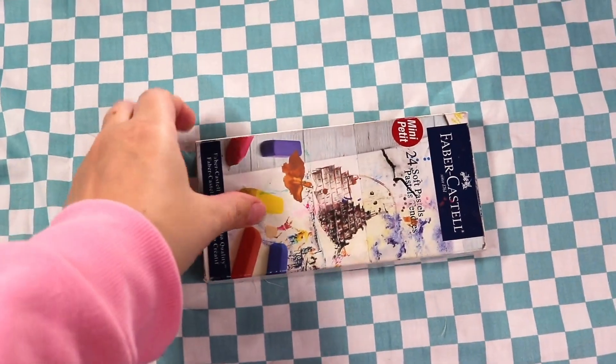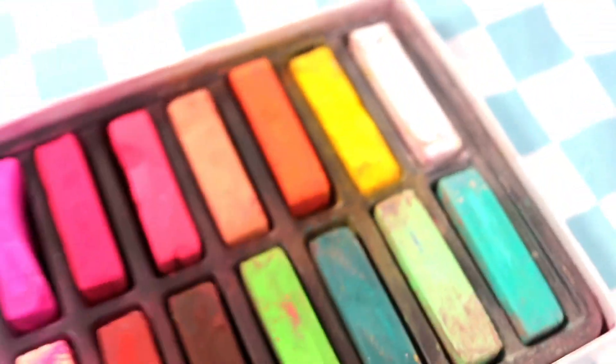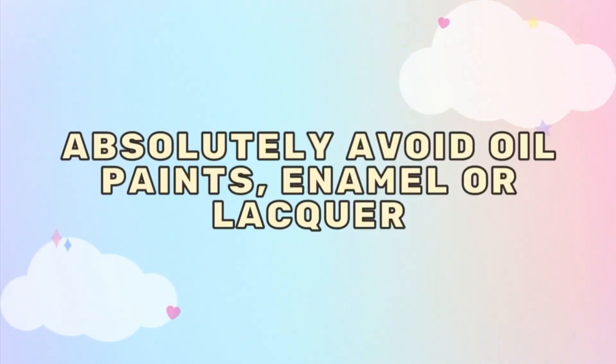Pastels work wonderfully as contour, blush, and eyeshadow. Most pan chalk pastels work best. Human makeup is not recommended by most collectors. For paints, watercolor, acrylic, and gouache are all great options. Absolutely avoid oil paints, enamel, or lacquer, which can degrade the sealant and even the resin.